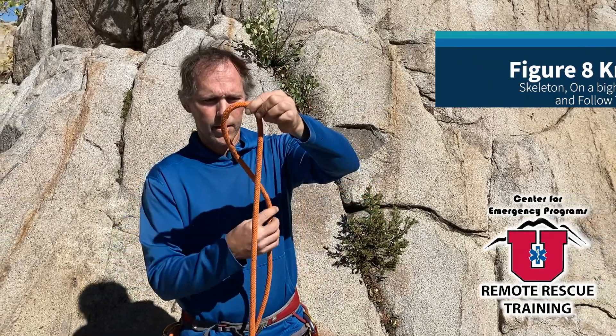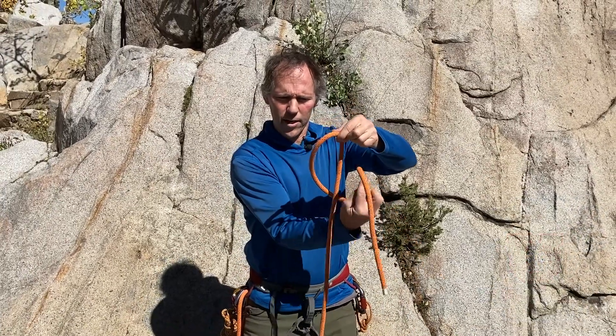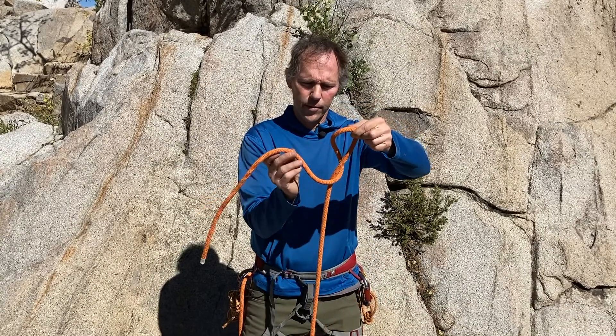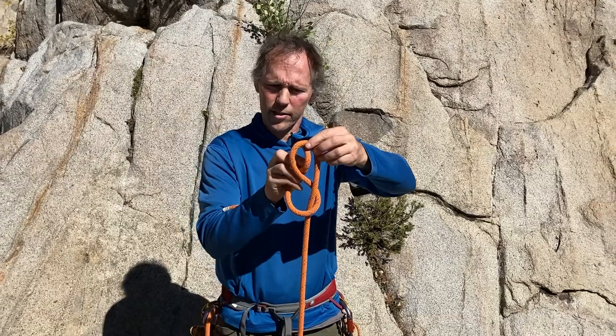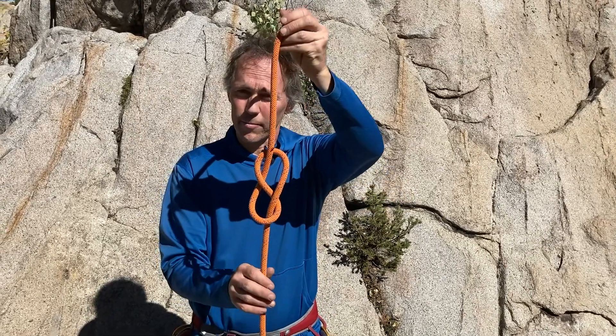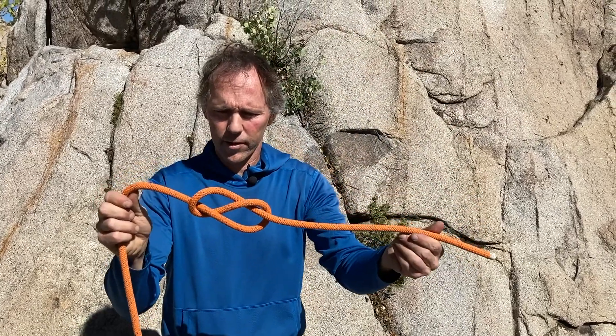Like the overhand, I'm going to make this loop, but if I was making the overhand I would just come right up through this loop. For the figure eight, I'm going to do one more half twist and then come up through the other side of that same loop. When I come up through the other side of that same loop, I end up with this shape — which is in fact the figure eight. It's the figure eight skeleton.